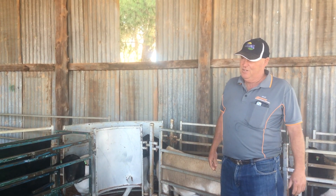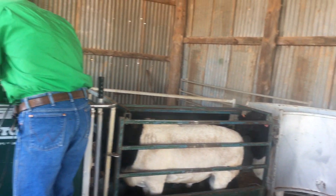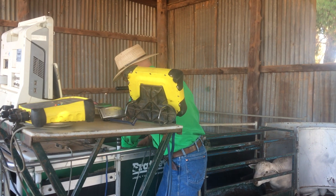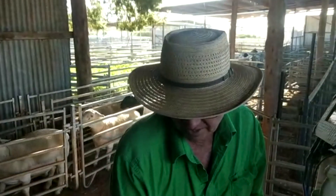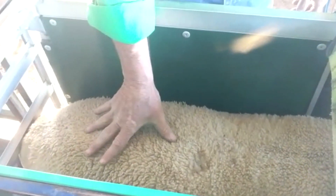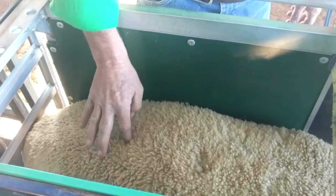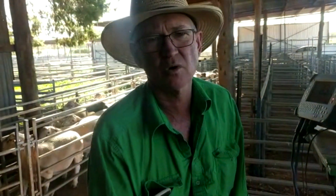Trevor's probably done it the last two to three sales we've had. Trevor Pearce, I'm from Young in New South Wales. With Sheep Genetics, to be an accredited scanner you need to scan between the last two ribs of the sheep. Stock scan — I think they scan in the middle of the loin which will give you a little bit bigger eye muscle depth. But to be an accredited scanner you have to scan in the same spot all the time. That's just part of the accreditation process.